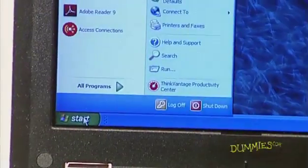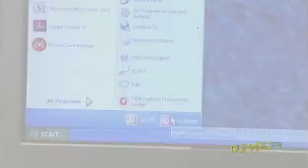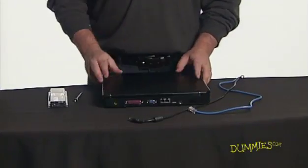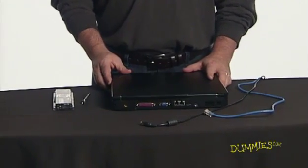To upgrade the memory on your laptop, first shut it down, unplug the AC power cord and disconnect any other cabling to the laptop, including Ethernet cabling or a telephone modem line.